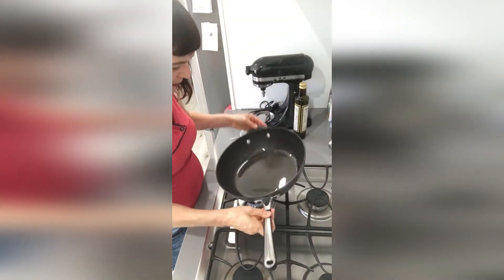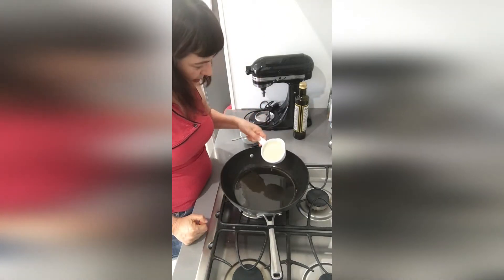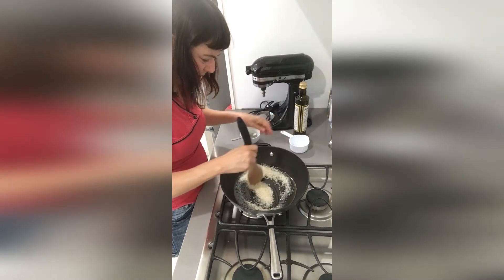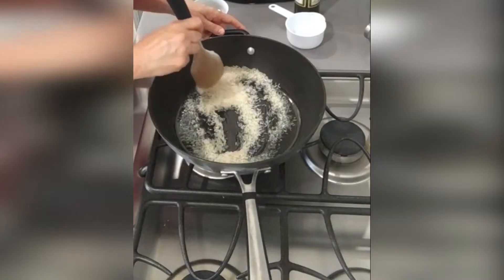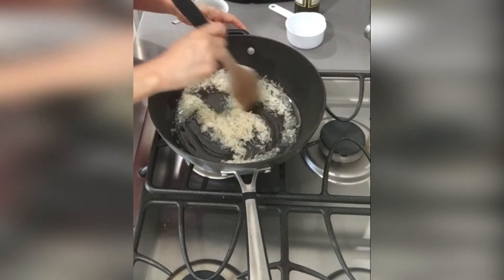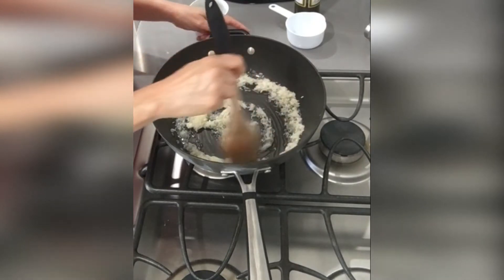The oil is a little warm in the pot — we're going to add one cup of rice. Stir the rice in. We want the rice to turn a golden color. We don't want to burn it; we just want the oil to get absorbed inside the rice.